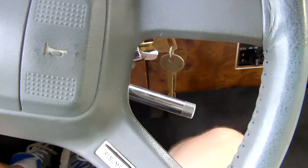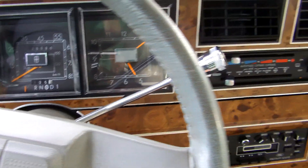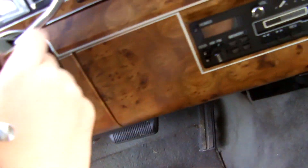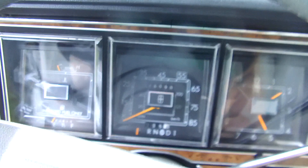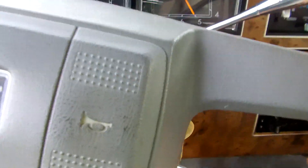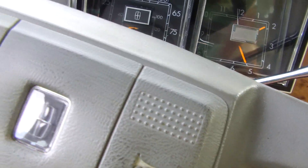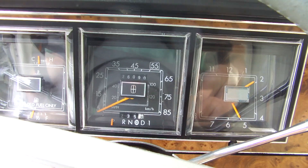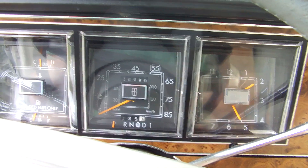Let's go ahead and start it up real quick. My camera looks like it's about to go dead — I might have to charge it. Let's go ahead and fire it up. Fires up good.